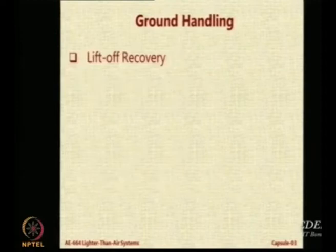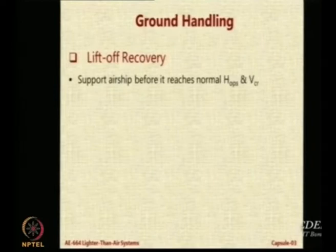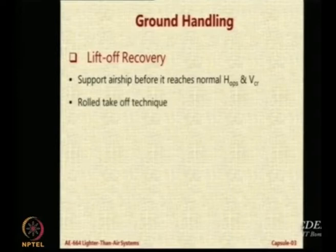One important aspect of ground handling is lift-off recovery. What you do is support the airship before it reaches the normal operating altitude H-OPS and the cruising speed. Till that time you have to support the airship. One way of doing it is called the rolled takeoff technique, which is like an aircraft.